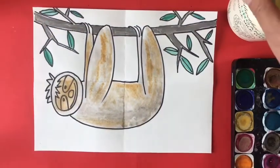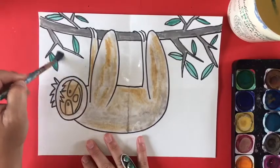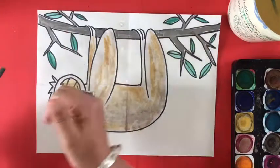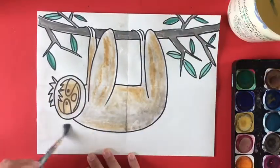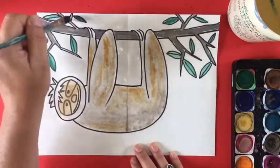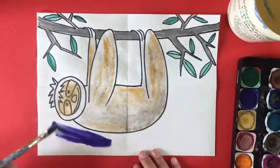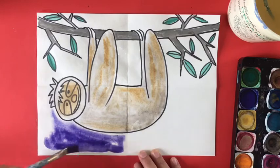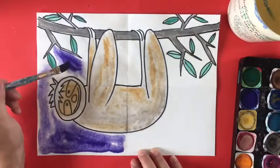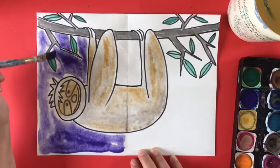Now I am ready to paint the background because the sloth and the tree are dry, and that way the paint won't bleed into the sloth when I'm painting the background. A little trick is to let your main objects dry before you do the background. I'm adding clear water to half the piece of paper and going to work the left side first, then the right side. Now I'm painting a bluish-purple color for the background and you'll see how it bleeds and fades out — darker in some places and lighter in others.